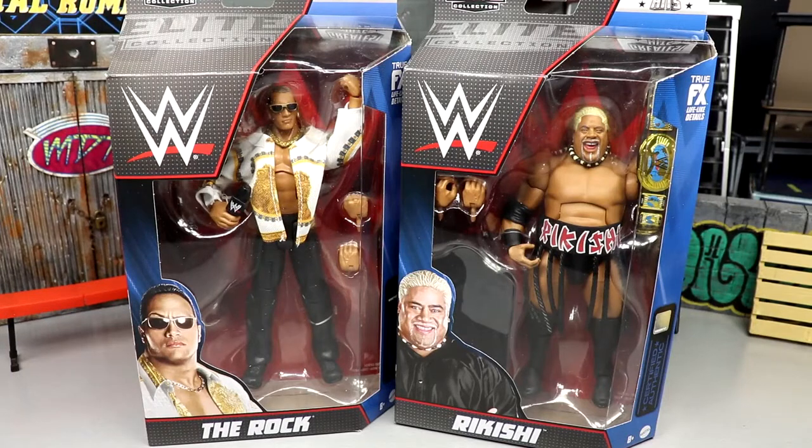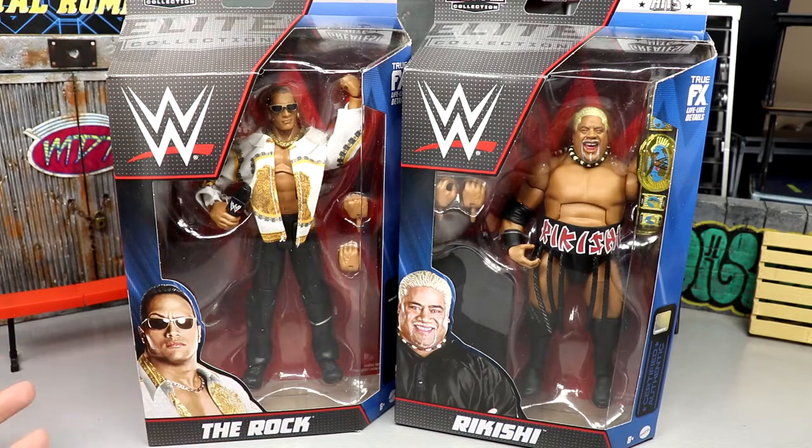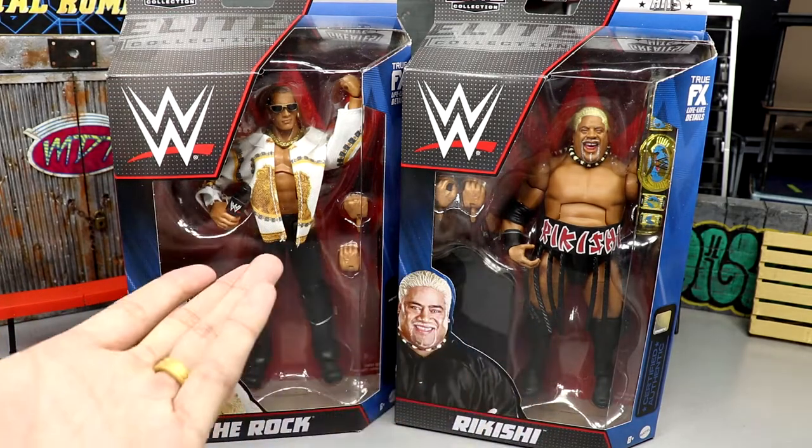Welcome back to another MD Toys video. Today we're back with a two-in-one WWE Elite figure review on the WWE Elite Greatest Hits — The Rock and Rikishi.